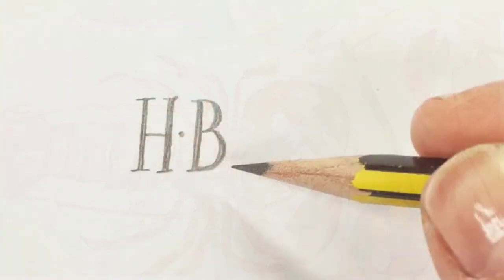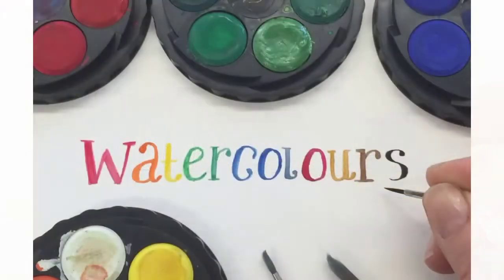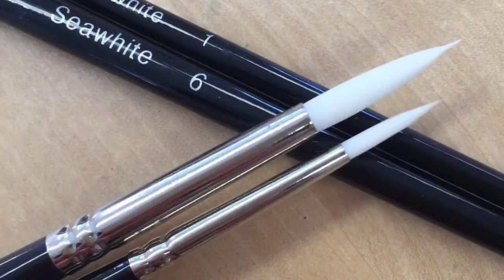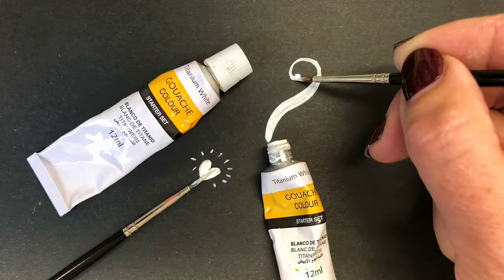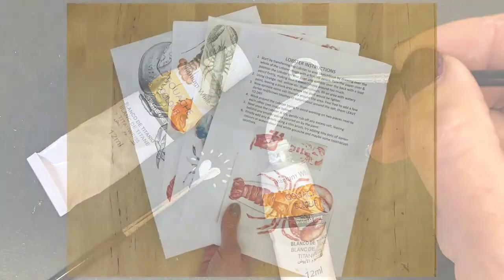For this module you'll need an HB pencil, a set of watercolours, a size 1 and size 6 paintbrush, and of course some flaky sea salt. You'll also need some white gouache for highlights, but this is optional.